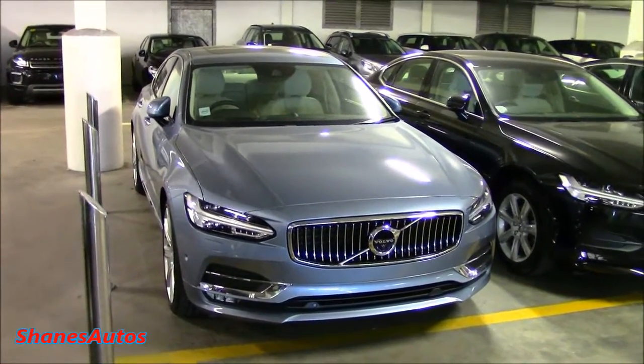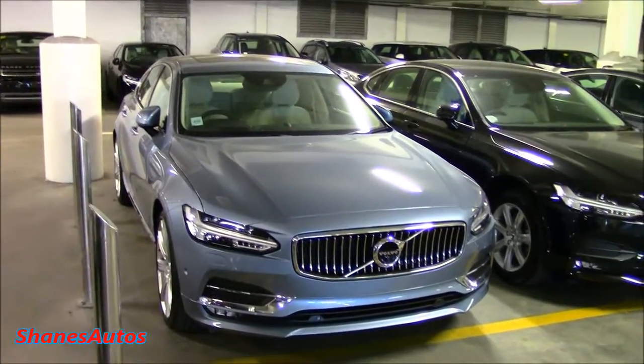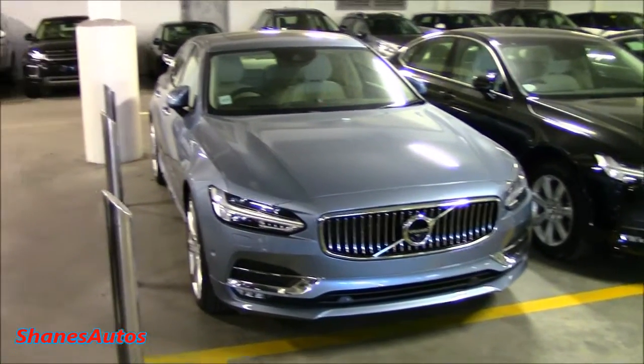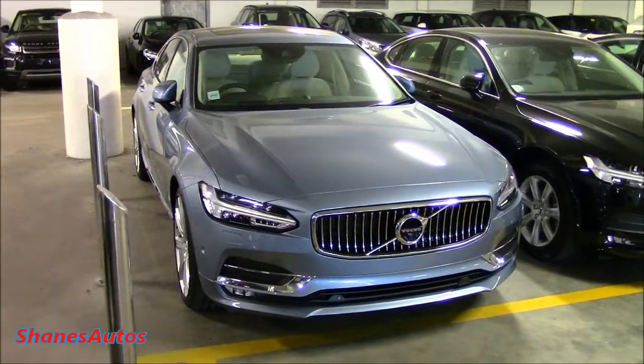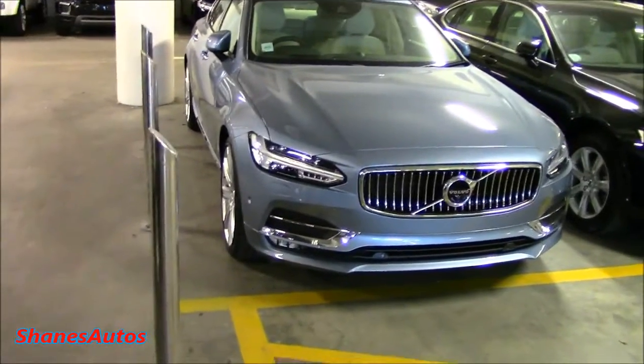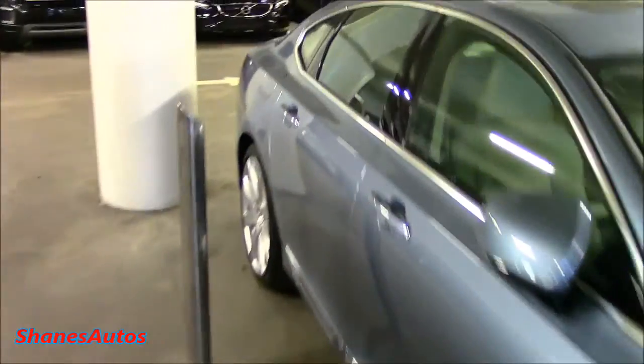Hi everyone. I just want to do a very short video clip showing you guys how Apple CarPlay works. I'm going to be using this Volvo S90 to demonstrate it. I haven't been able to demonstrate this before because in the past I had an old Samsung Galaxy S3 mini, but I recently just bought myself an iPhone 5s so now I can demonstrate it. Let's hop into the car and get started.